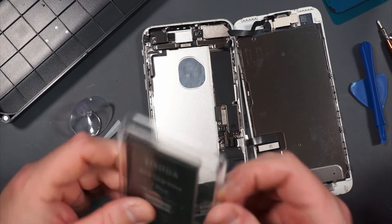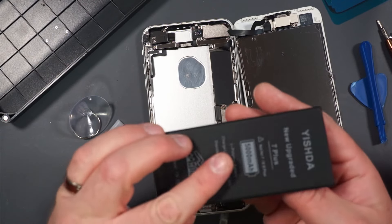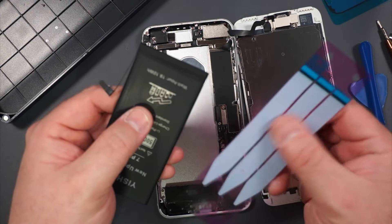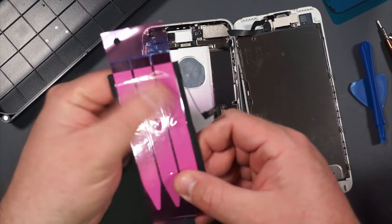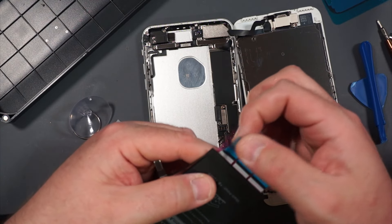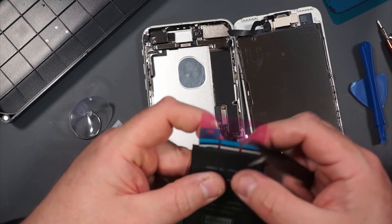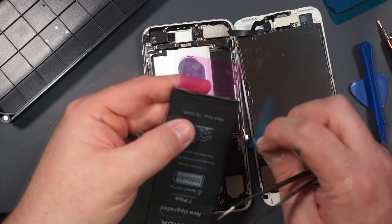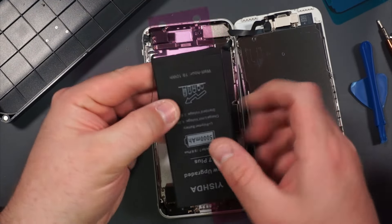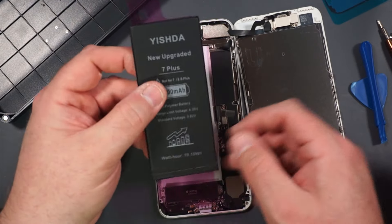Here's the new battery from the kit. It's probably a third-party battery, but it's going to work better than the completely dead one I had in there. Now we put the adhesive strips on it — blue side off first, applied to the battery, then it gives you another blue side to peel off when you're ready to fold the adhesive around the corner. There are our adhesive tabs put back on the battery — you can see them folded around. Now all we have to do is take the backing off.